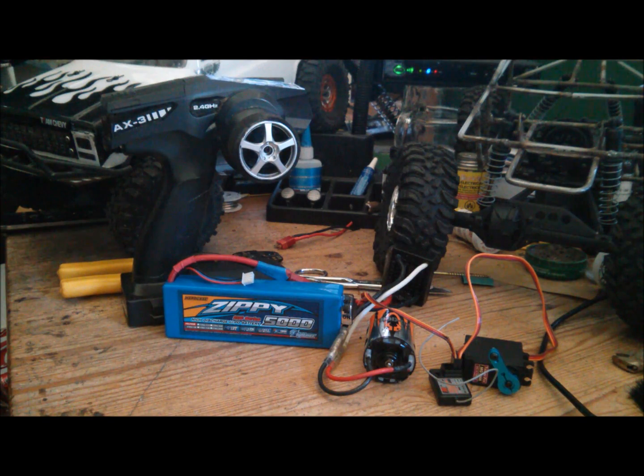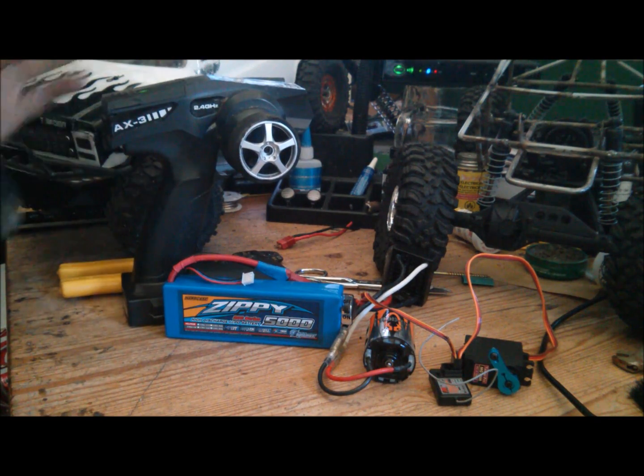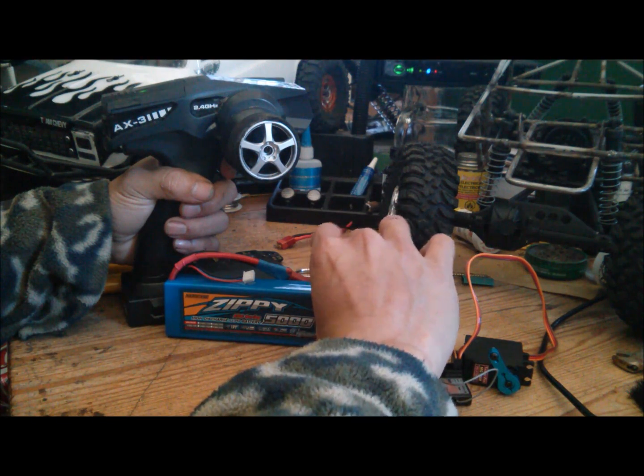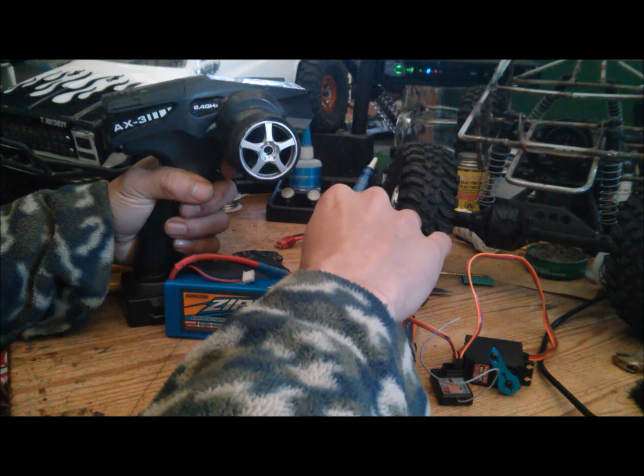Here's how you calibrate the AE-2 ESC without a Castle Link. Hook up your battery, turn on your radio, and hold full throttle. Turn on the ESC while you're holding the throttle. Keep it held down until you hear a series of beeps.